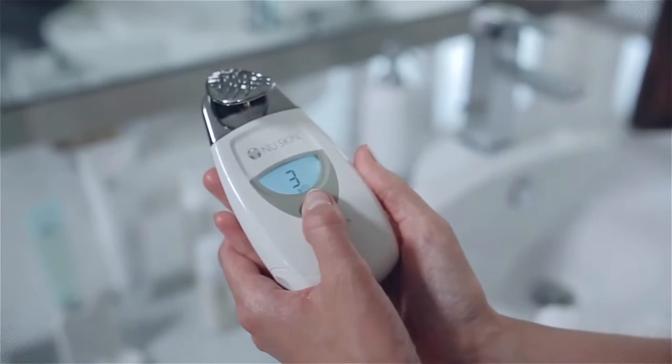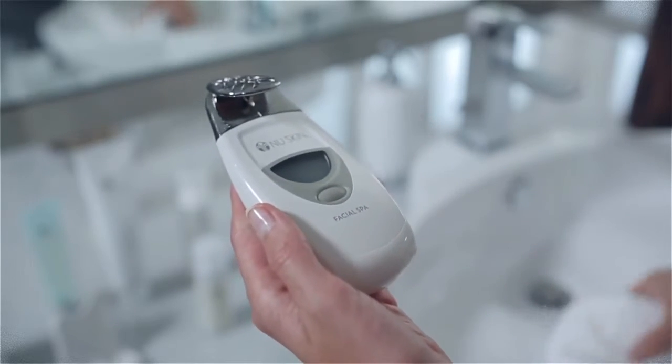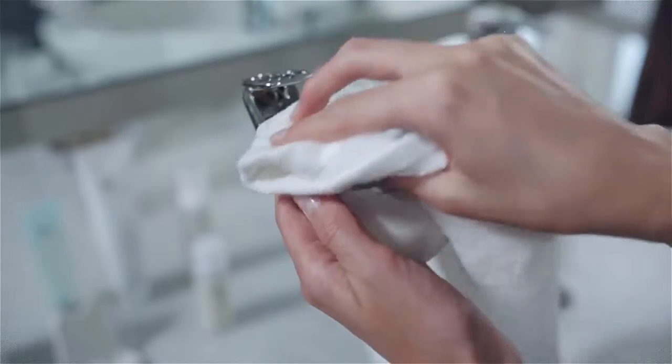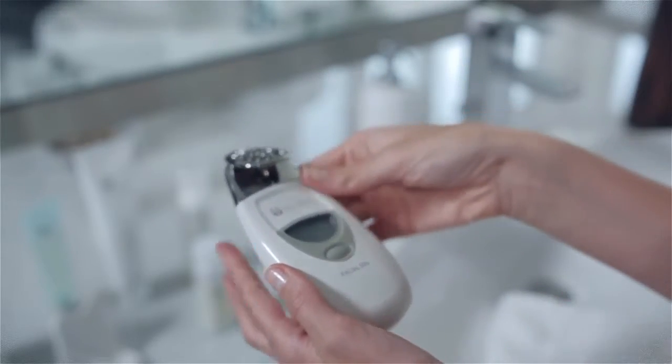To turn off the spa, simply press the button until the screen goes blank. Using a damp cloth, remove any remaining gel from your face. Now is also a good time to remove the conductor, sanitize, and dry the instrument thoroughly.